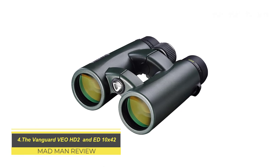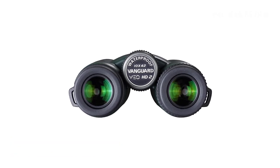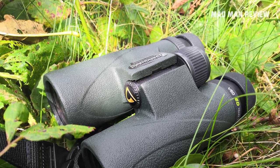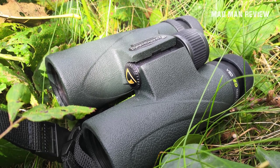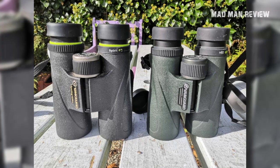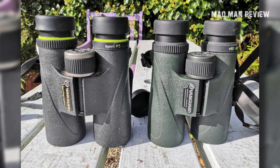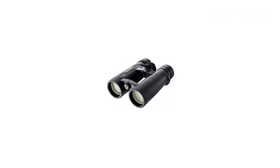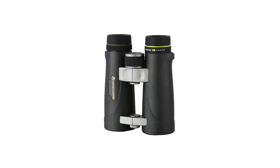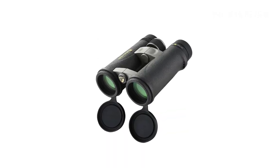Vanguard Veo HD2 and ED 10x42. These two binoculars from Vanguard are quite similar, so I figured it's best to group the two. The only differences are the glass, price, and some aesthetic differences. Both are very solid binoculars with carbon composite bodies — nice and light without sacrificing durability. Both models have right-barrel diopters, textured focus wheels, and you get a complimentary zippered neoprene case with your purchase. The ED features a closed bridge design and is the cheaper of the two, but comes at the cost of performance — more color fringing, flaring, and grainy image. It also feels lighter, which lacks that heft that comes with a high quality product.